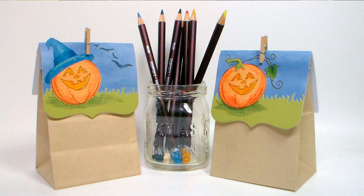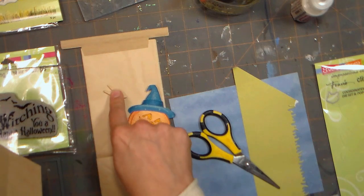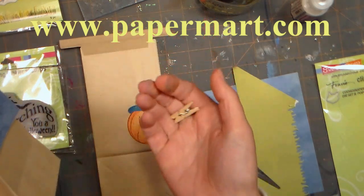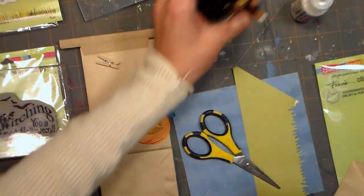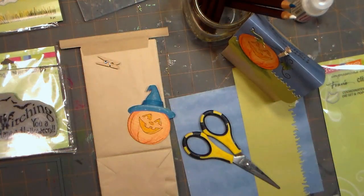Hi there! Lindsay here, the Frugal Crafter. Today we're going to make these cute favor bags using the coffee tin ties and mini clothespins from our sponsor Paper Mart. You can find them online at www.papermart.com. I'm also using some die cuts and stamps by Stampendous, but you can use whatever you have. I'm using some colored pencils to add a little bit of shading and just your basic stamping supplies.